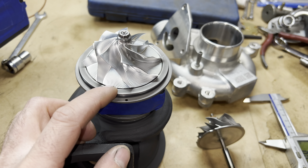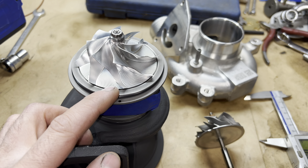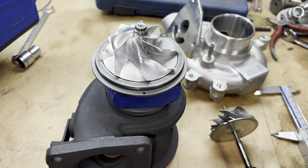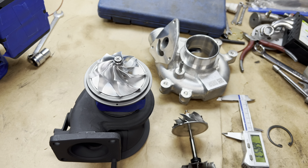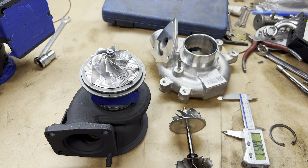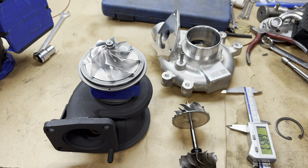I also had to machine the bearing housing for the upgraded thrust spacer. The purpose of that is so this engine can run high boost reliably — without that upgrade, the thrust bearing would go bad and cause a bunch of problems. If you need the rebuild kit, I'll link to that in the description box; it's a part that we carry.